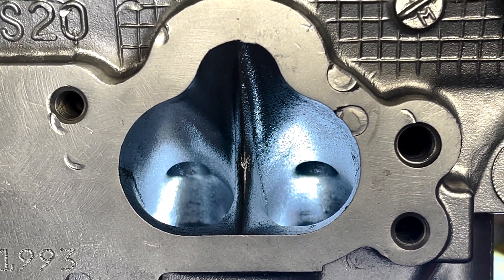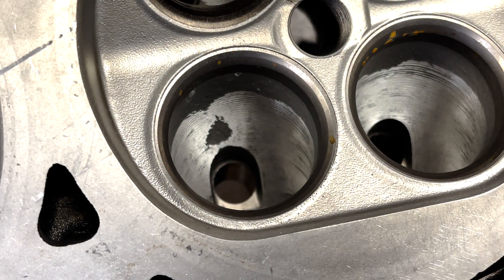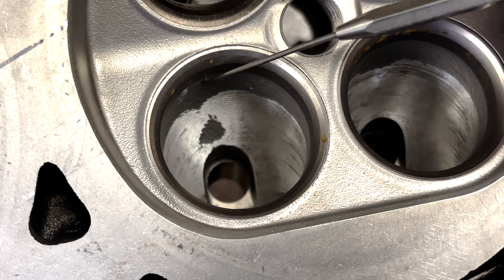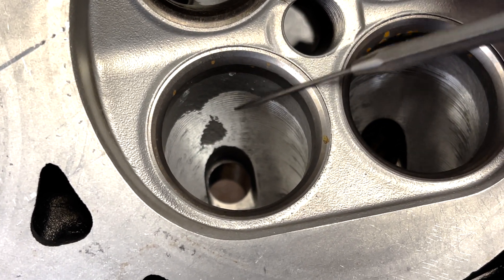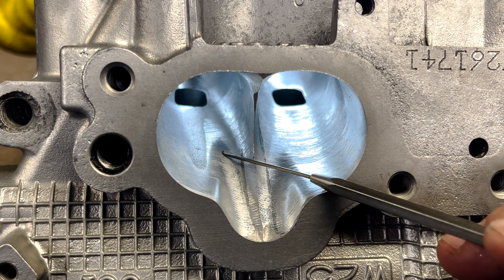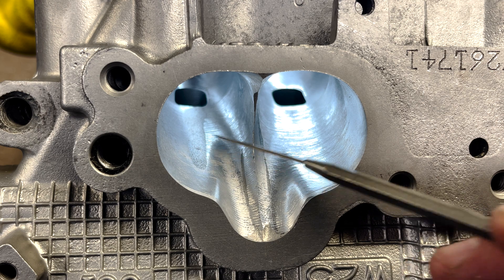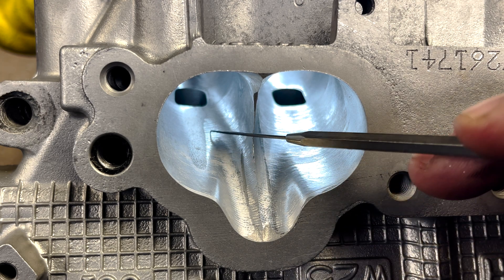We do it without the guides because you can't reach here with a valve guide in there. This is a CNC port, but we have previously pocket ported it. It didn't blend in right here — this is the pocket port with a CNC. And this is the full port, a full CNC port. You'll notice there is some area that wasn't touched by the CNC, but everything else was. So what we do is we're going to blend this.